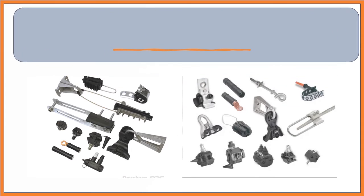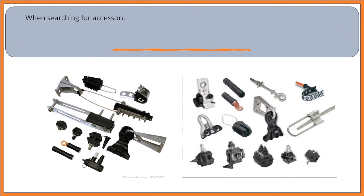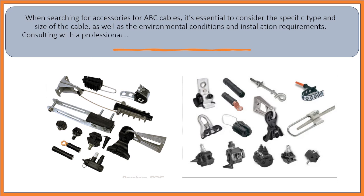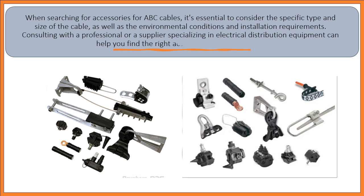When searching for accessories for ABC cables, it's essential to consider the specific type and size of the cable, as well as the environmental conditions and installation requirements. Consulting with a professional or a supplier specializing in electrical distribution equipment can help you find the right accessories for your project.